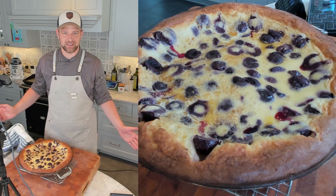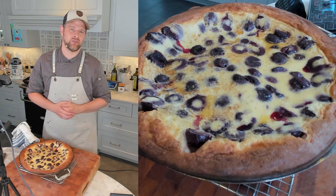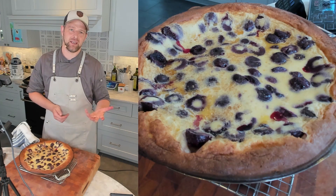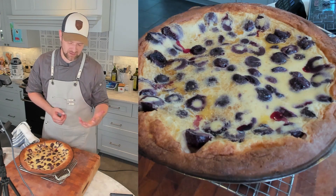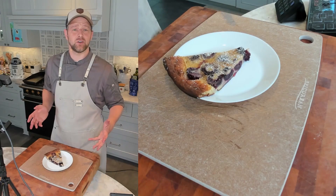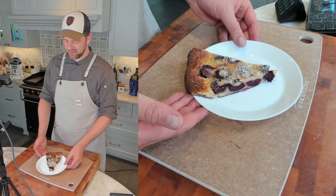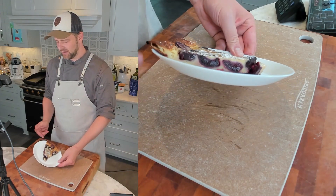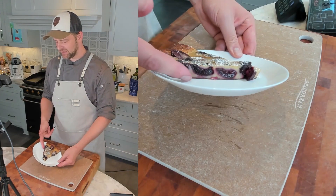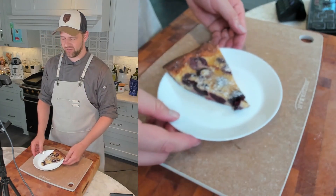I have to let it cool to about room temperature — about 30 minutes. I know, baking means waiting. After 30 minutes I sprinkled it with a little confectioner's sugar — you can also use granulated. Cut it up like a pizza, take a slice, put it on a plate, and voilà. You can see the cherries nicely inside — it's more of a crepe consistency. This is phenomenal.